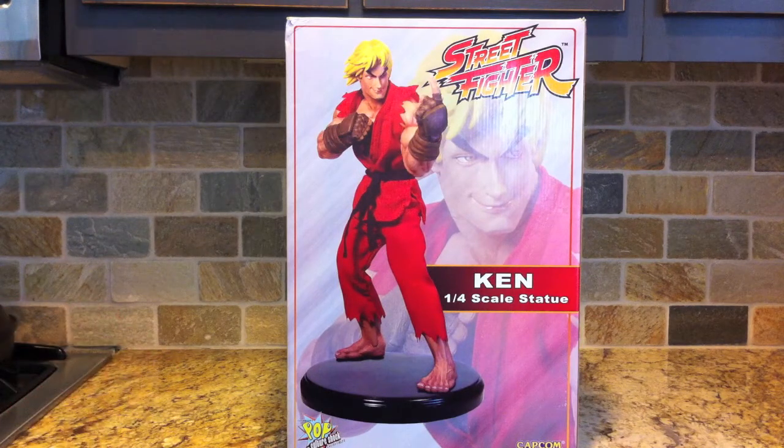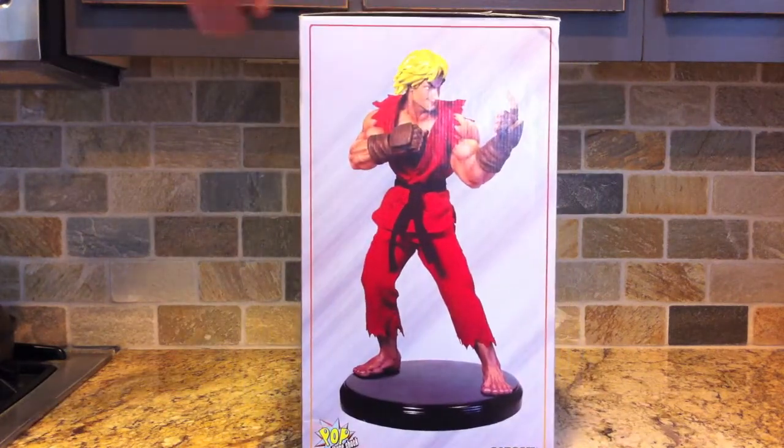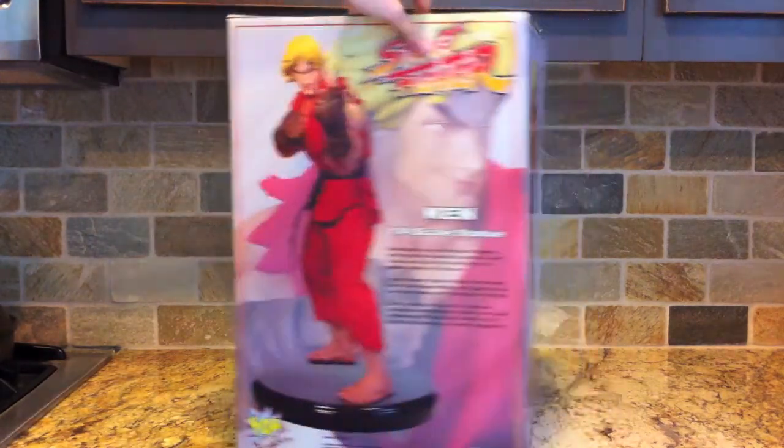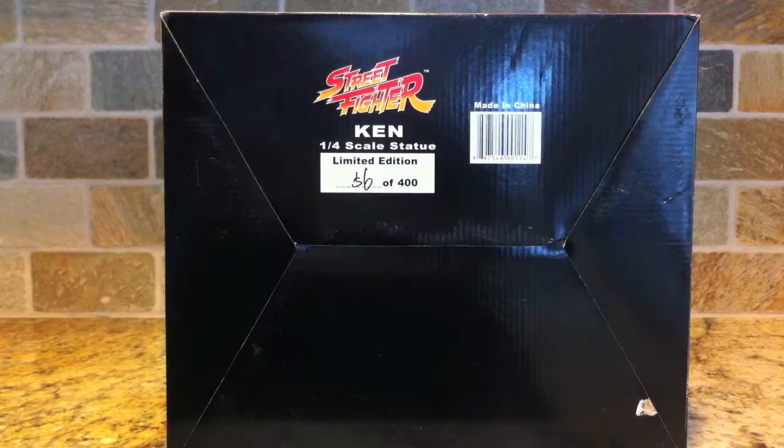This was distributed by Sideshow Collectibles, licensed by Capcom. Here's the front of the box, here's a side shot of the box, and the back description talking about how Ken beat Ryu at the Street Fighter Alpha tournament and how he gave him the headband.